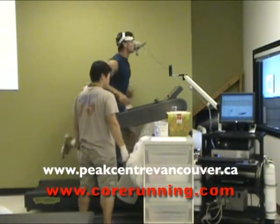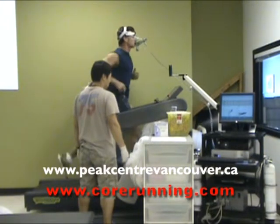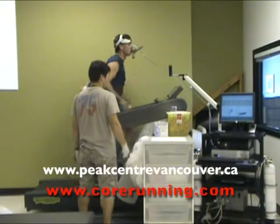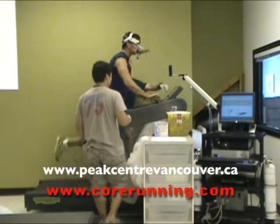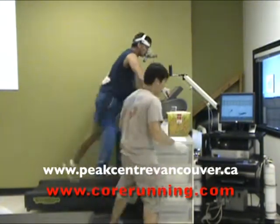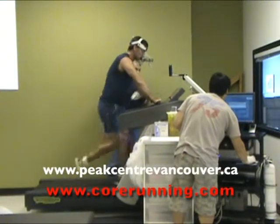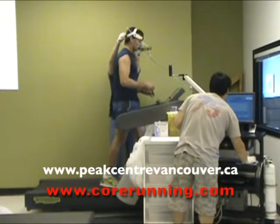10 seconds left. Once you can, once you can. 5, 4, 3, 2, 1 — grab the front. And that's you. And you're off.